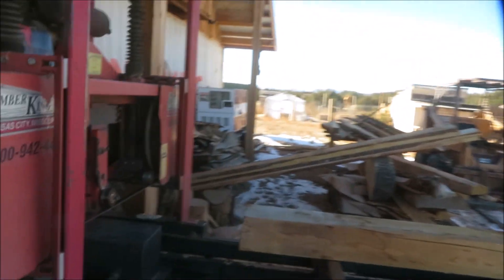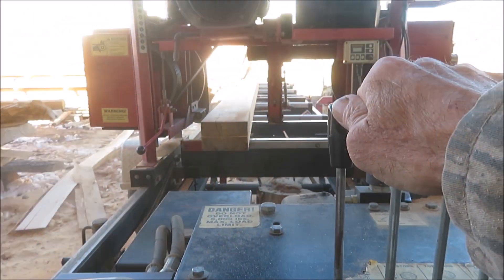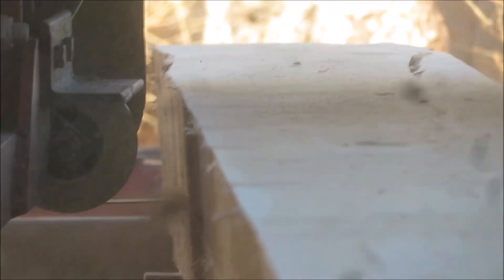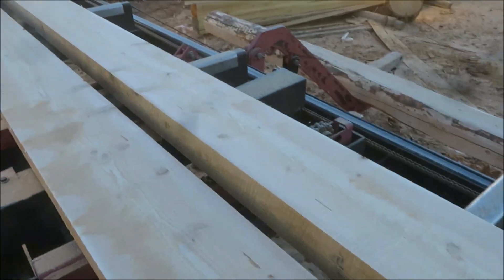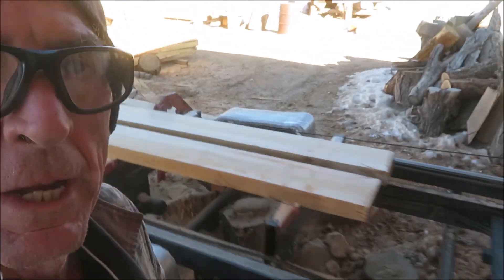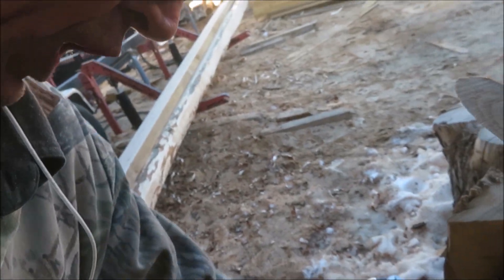We need two 15-foot pieces for the rig. We're going to get them out of that. That's what we need. Let's see if we can load this stuff in a truck.